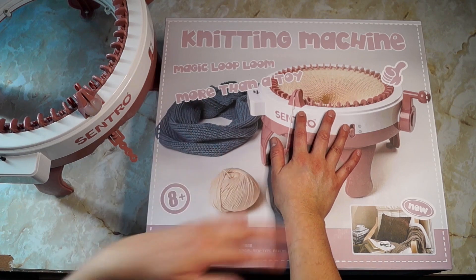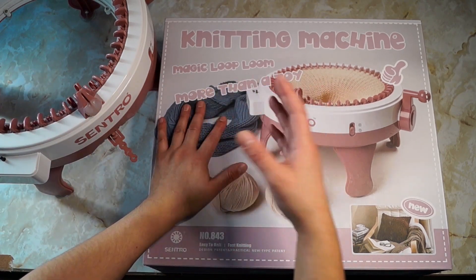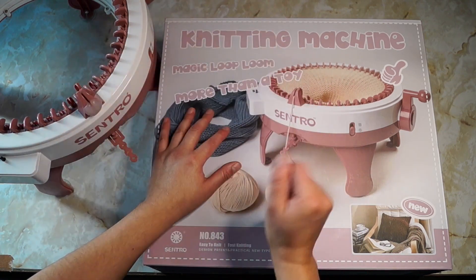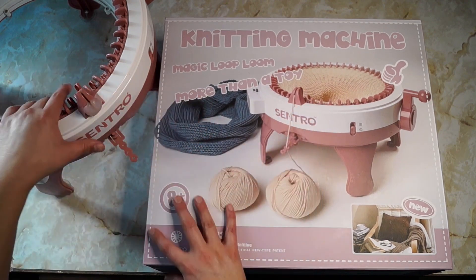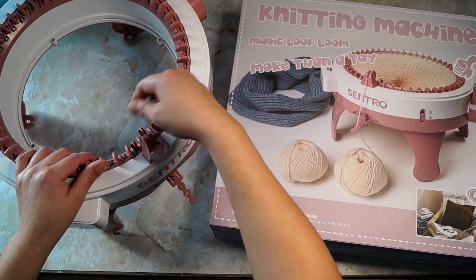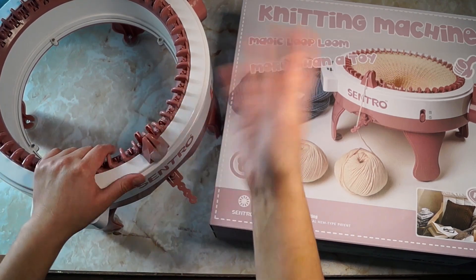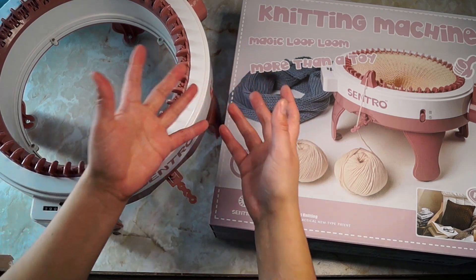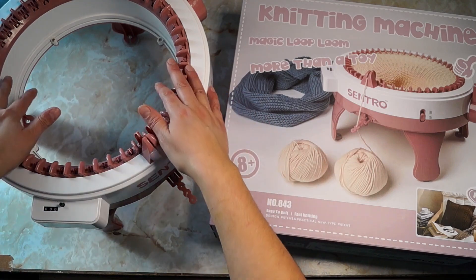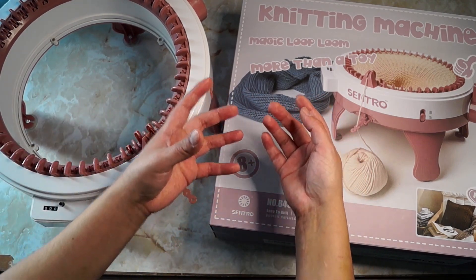There are ways to do it — I've seen videos of people accomplishing ribbing and different types of stitches, but it consists of going through, unpicking, reloading, and doing it all over again. Personally, I'd rather just knit it by hand and achieve that same look, because at least with hand knitting I can take it with me. I don't have to have a desk to set it on, and I can just pop it in a bag and take my yarn if we're traveling somewhere.